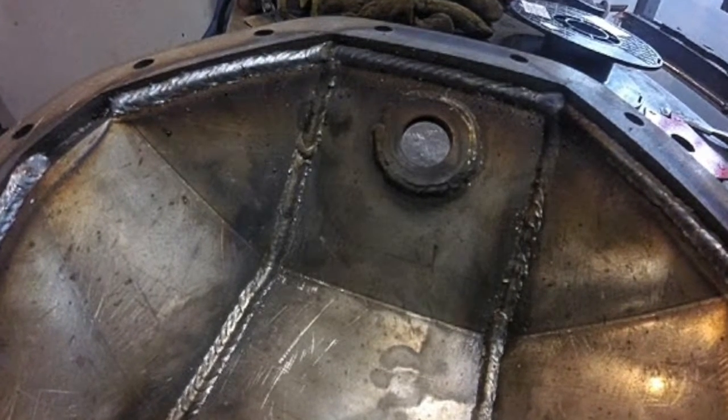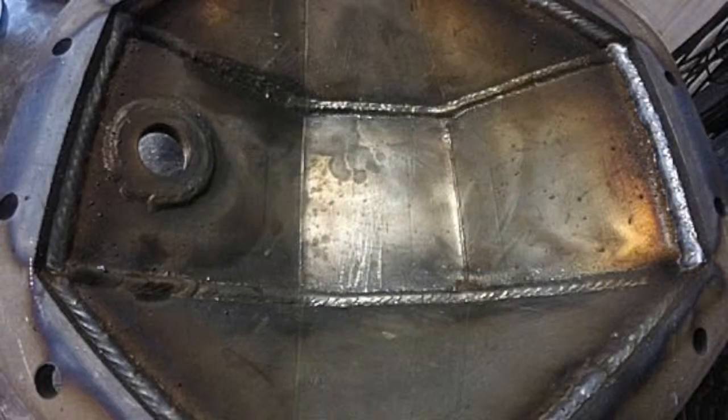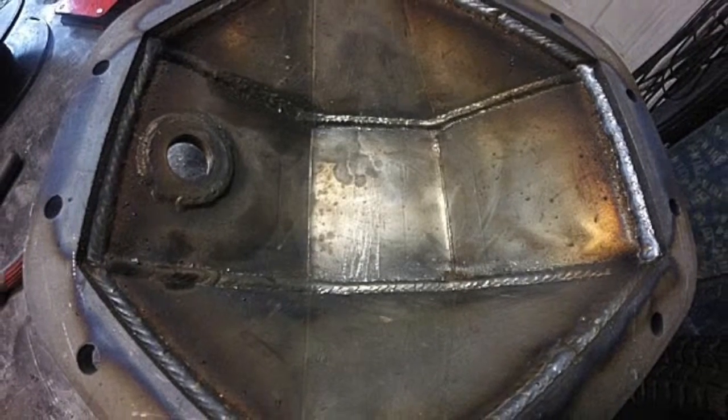Once you're at this point, if you have a sand blaster you can go ahead and sand blast it, or if you're like me you can go ahead and wire brush it and then lay some epoxy paint on it and then you're good to go.